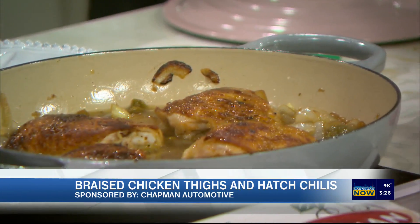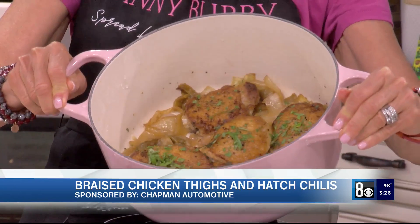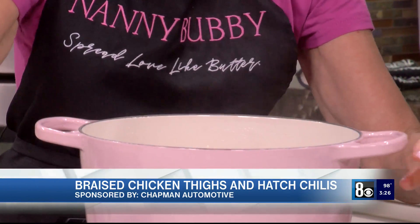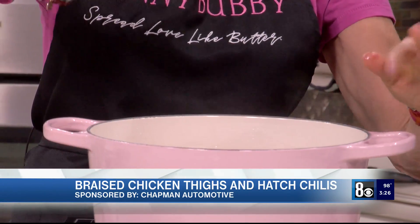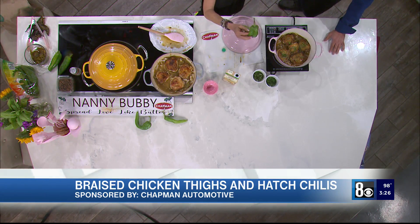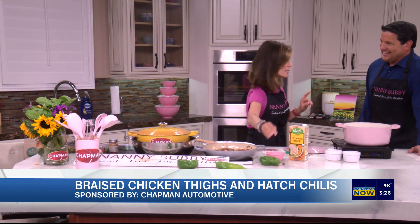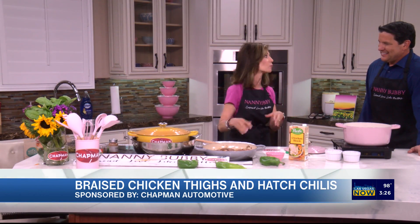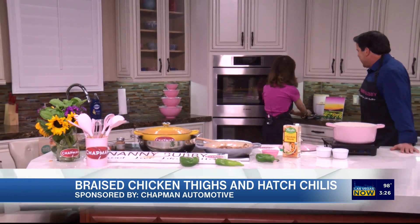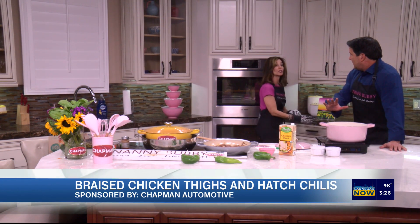You can see these are simmering beautifully — that is the braised finished result with a little bit of basil at the very end. The mild chilies make this very kid friendly. The simmering process takes about 20 to 25 minutes.